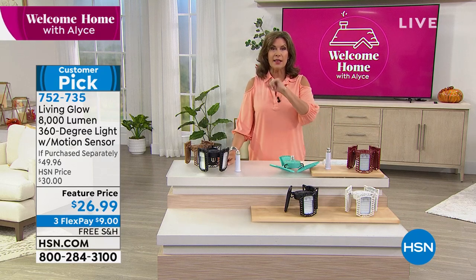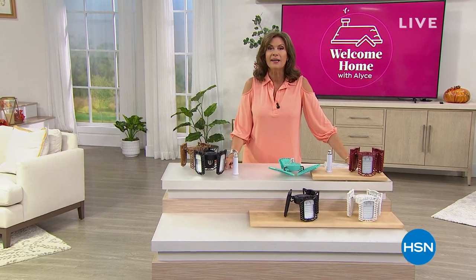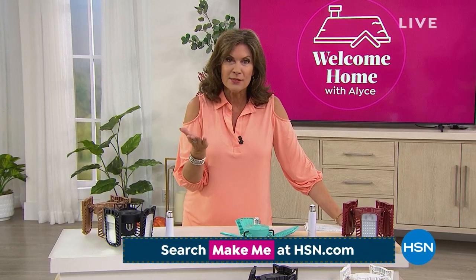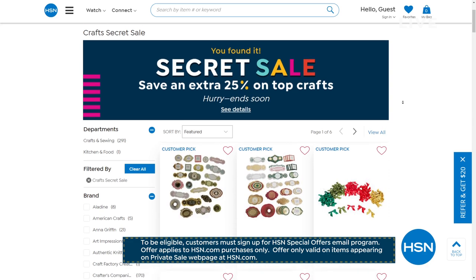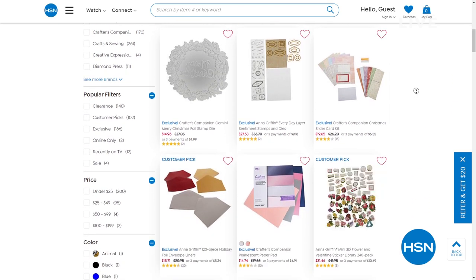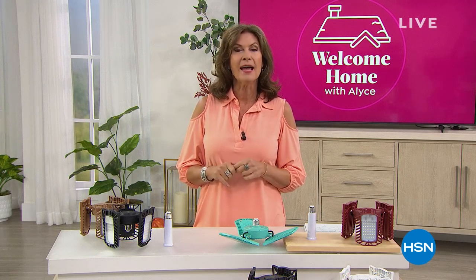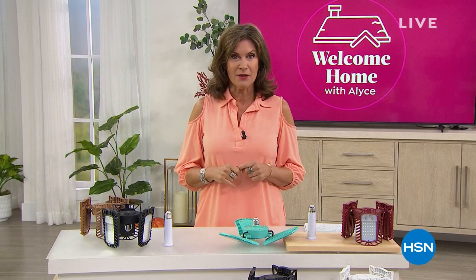HSN has a special online-only secret sale: use the phrase 'make me' in the HSN.com search bar to get an additional 25% off top craft items. A great assortment of amazing products — act quickly as these sales are for a limited time. Next up: heading into the kitchen with Professor Amos.